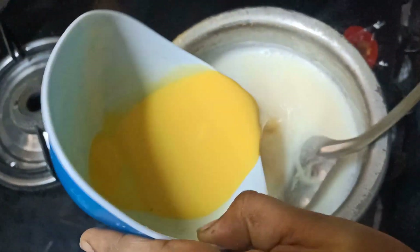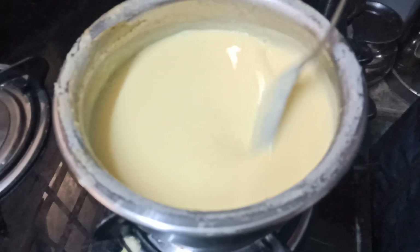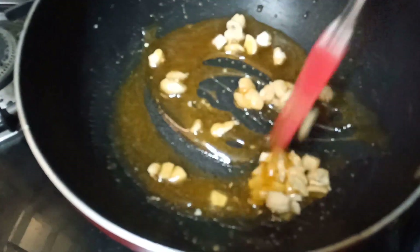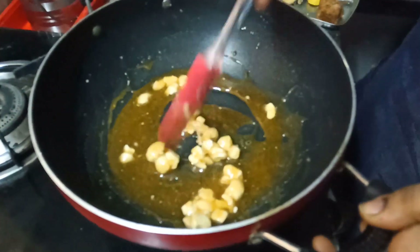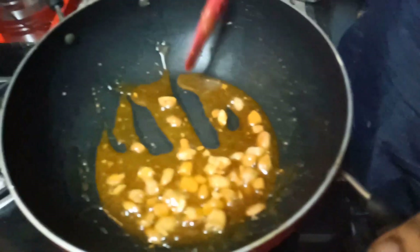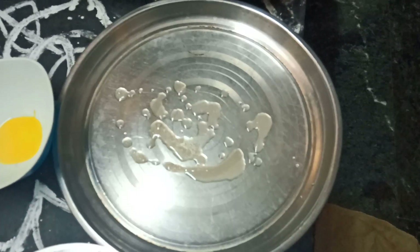Cut the custard powder and mix in 700ml of water. Cut the custard powder again. Put a plate on a plate.